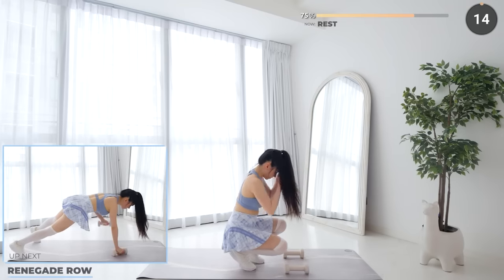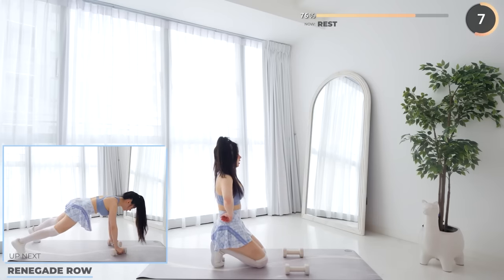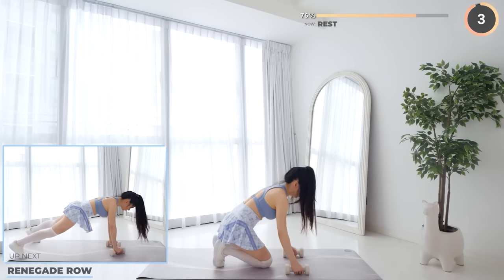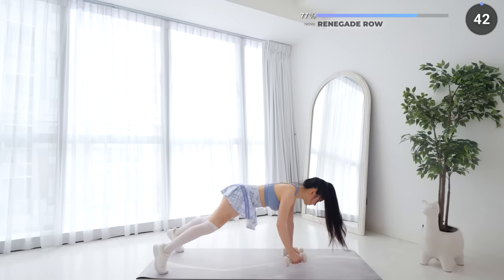Nice work everyone — 15 seconds rest here, and then we're going back down on your mat for renegade row. While in a high plank position, lift one dumbbell up, then the other side.